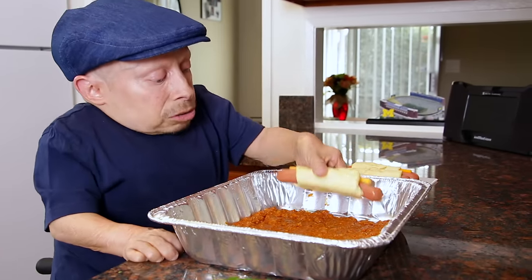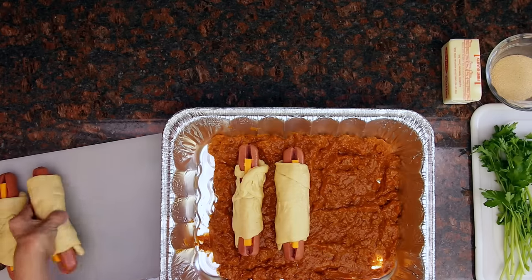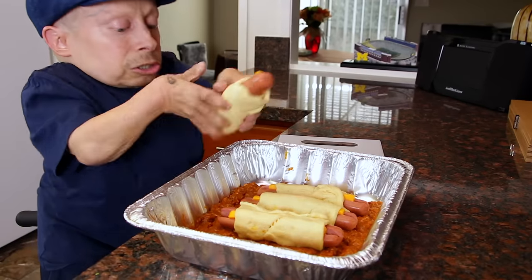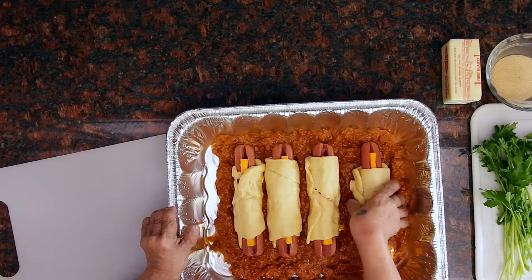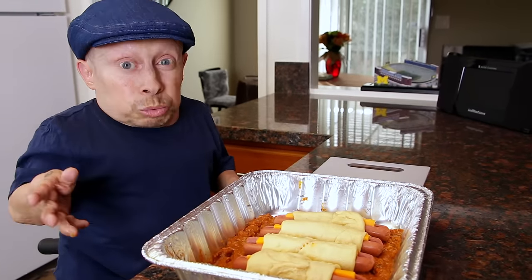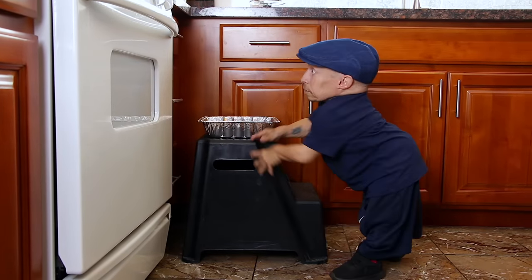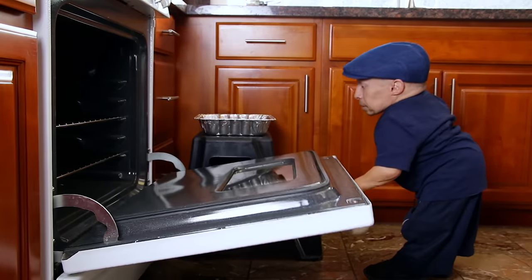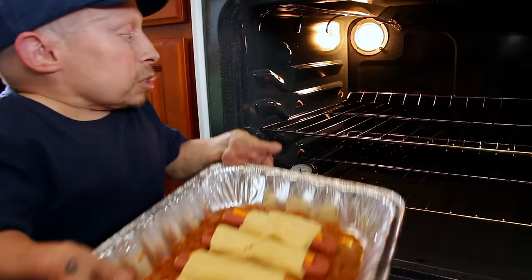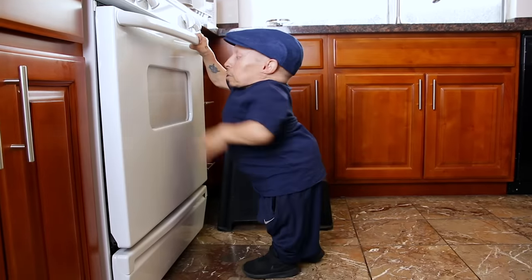I'm going to take these chili dogs and evenly place them in here. I'm going to keep it with the cheese showing up to make it look a little prettier. Last but not least — okay, I've got this all prepped and done. I'm going to put this in the oven at 375 degrees that I preheated. Let's go ahead and open the oven. I'm going to slide these in. I'll see you later, dogs — when you're hot, then I'll call you hot dogs.